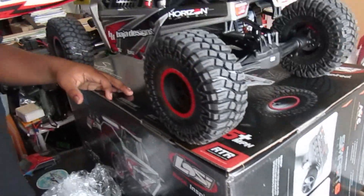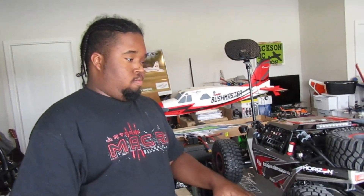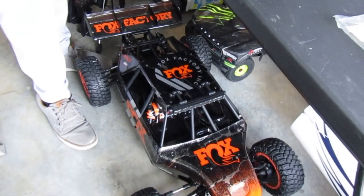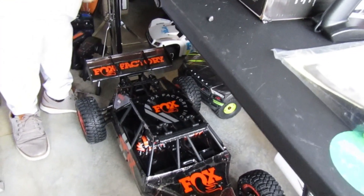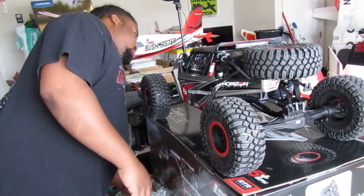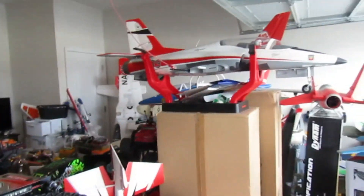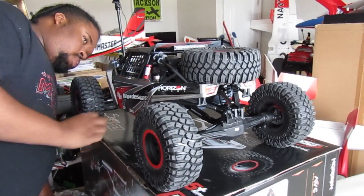All right, what do you guys say? I like it — it's great. We'll have the Super Rock Raider and then the DB XLE 2.0 big boy. We'll give you a little show on them. Thanks for coming by Jackson RC Aviation — now surface vehicles and whatever else we decide to do. We got a lot of planes we gotta finish up on. Thanks for coming by and we'll check you soon, bye bye.